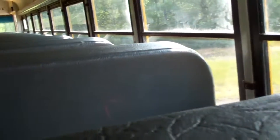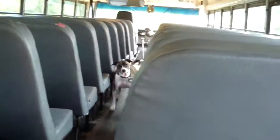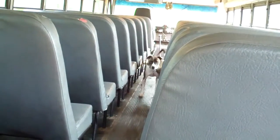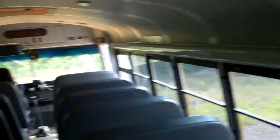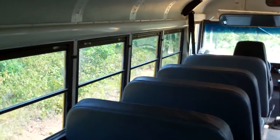Bathroom is here. Over here is going to be our two heaters. Kitchen is going to be here. Then the living room is going to be over here, and there's going to be a fold-down table here. That's pretty much it — that's going to be our house.